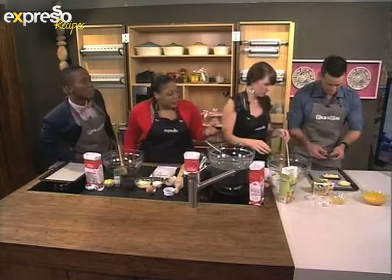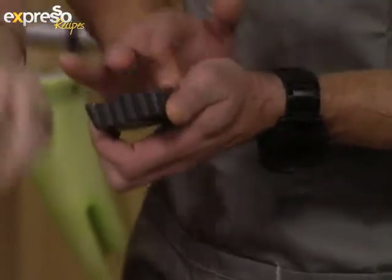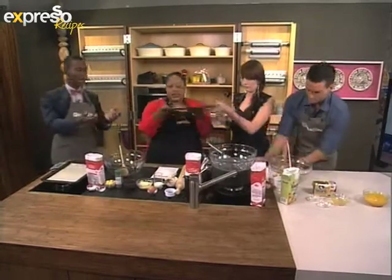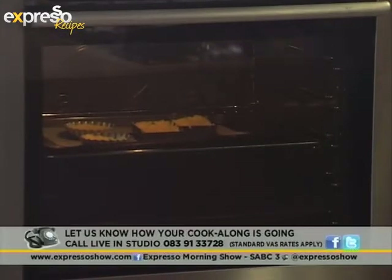This is looking great — should we pop them straight into the oven? It doesn't have to be too perfect because this pastry is absolutely divine, so it's all about the taste. That is looking wonderful, ready to rock and roll. I'll pop that into our oven. You can also give us a call — the number is 0839133728. Tell us how your recipe is coming along.